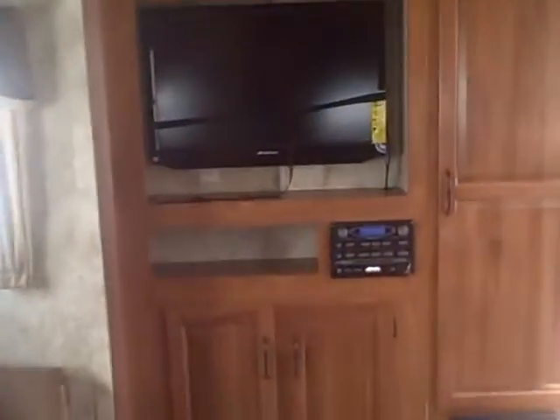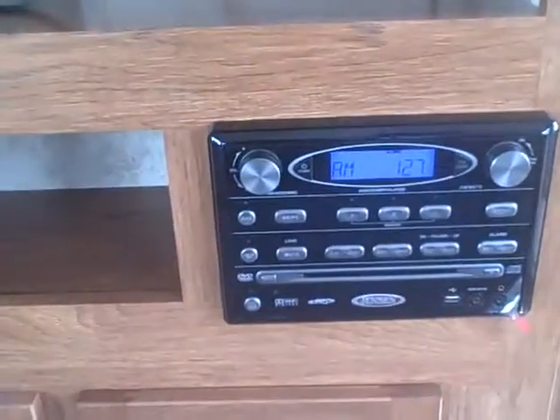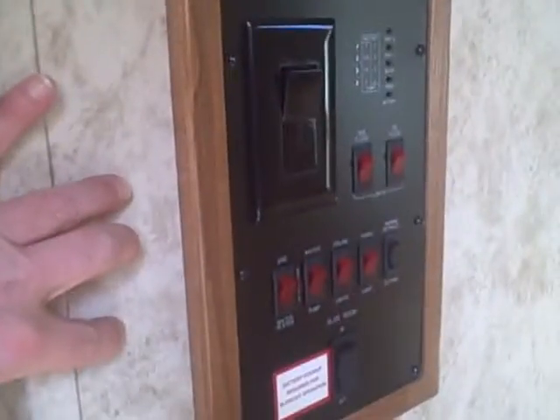Entertainment system in the front — look how clean that is, very simple, very clean. We've got a Sansui TV, AM/FM Jensen, DVD, MP3, CD player — it's got it all pretty much. Lots of room for all your media storage. There's even a coat rack here once you walk inside the door to hang your jacket. Three steps up, we've got registers built right into the stairs, and a central control panel right here in the hallway.